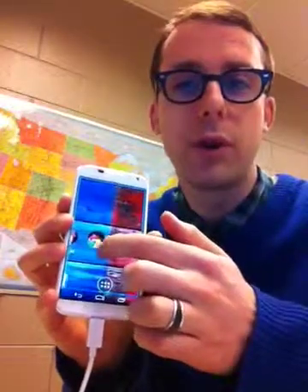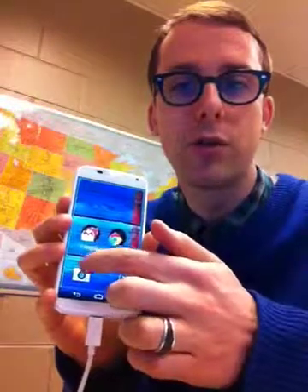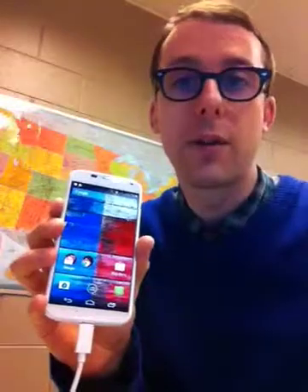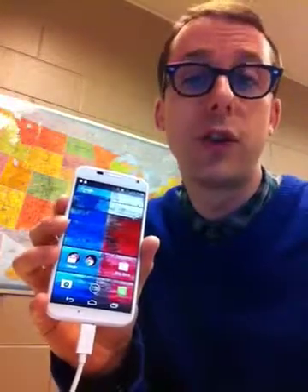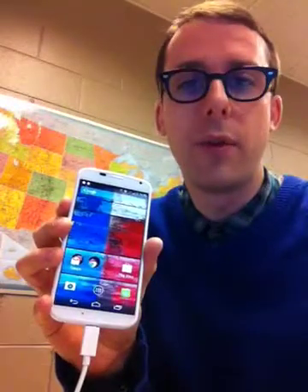Okay so now we've triple tapped and held, and as we move our finger around you can see that it's panning across the screen, and then as soon as I let go it's going to go back to the normal magnification. So this is a really cool feature — if you just need to quickly zoom in on something then you can do that and then just let go.